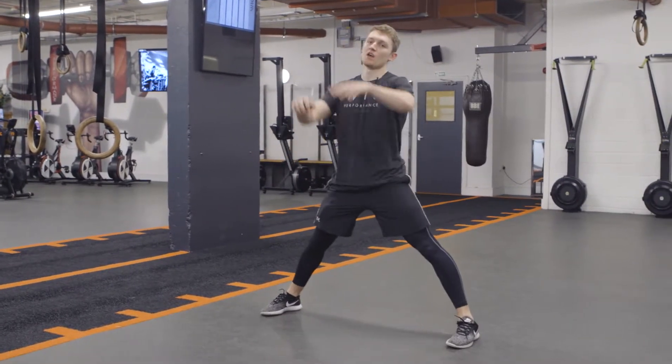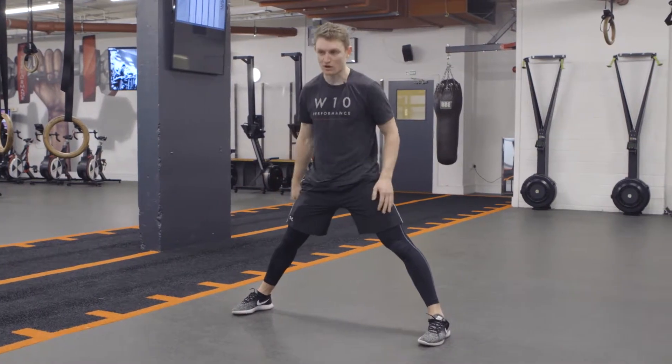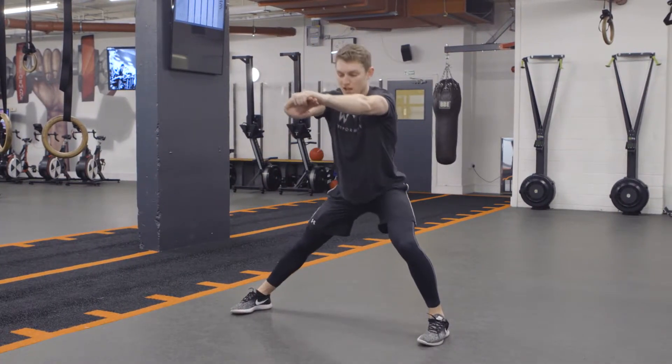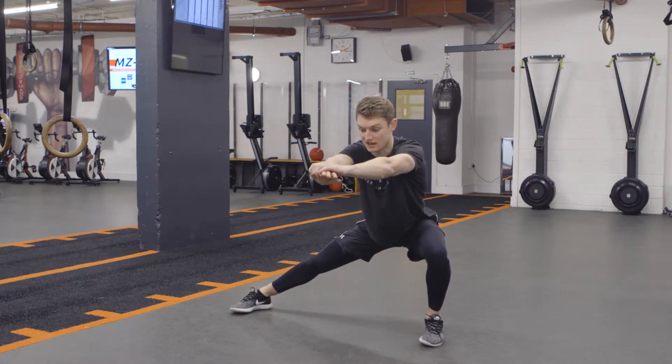So with these body weight exercises, I'm going to bring the arms out in front to act as a little bit of a counterbalance. My toes are at 12 o'clock. I'm going to push the hips back and across, keeping this knee straight so I get a stretch through the inside of the leg.